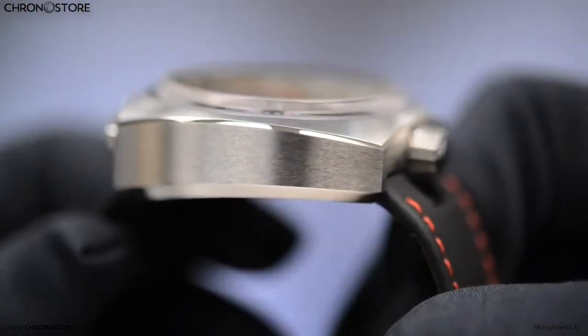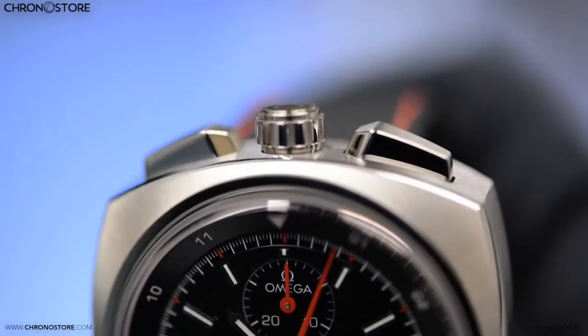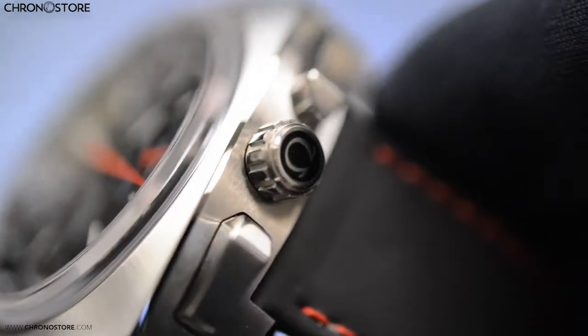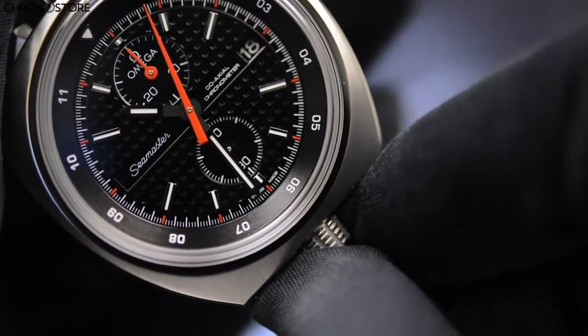The case itself was given a satin finish with polished accents, push buttons for the chronograph making it resemble a traditional stopwatch, a crown along the top for the date and time, as well as one along the bottom of the case which controls the bi-directional inner bezel.